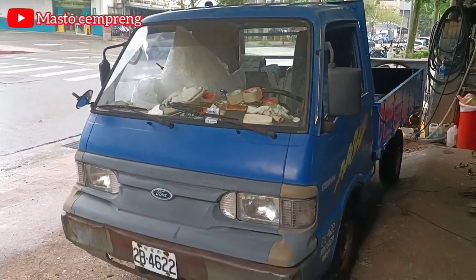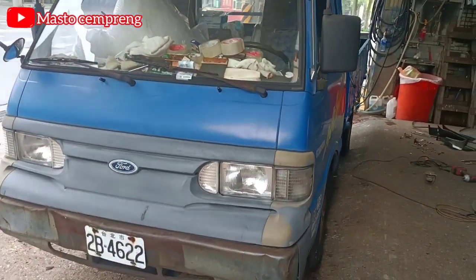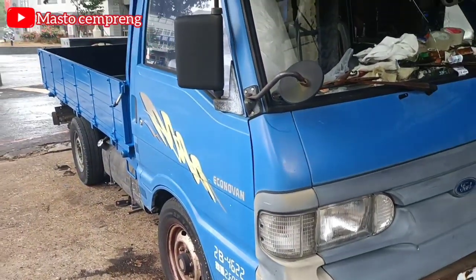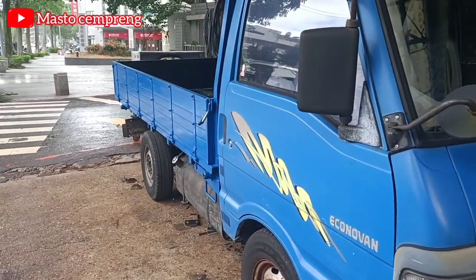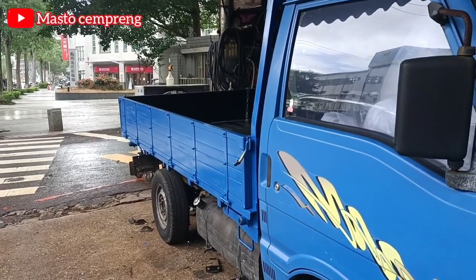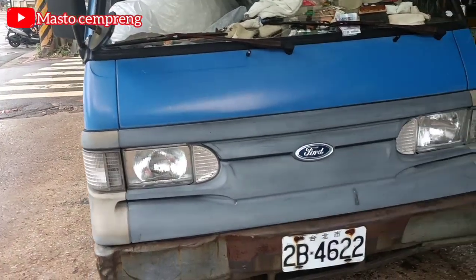Terima kasih banyak sudah menonton video dari bengkel saya. Banyak terima kasih kepada semua yang sudah menonton video-video dari bengkel saya. Terima kasih kepada kalian semua. Wassalamualaikum warahmatullahi wabarakatuh.